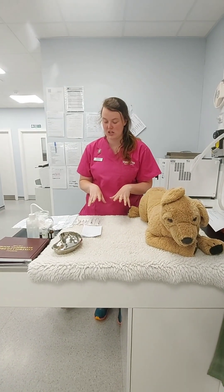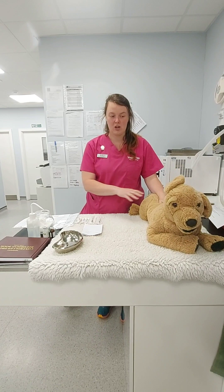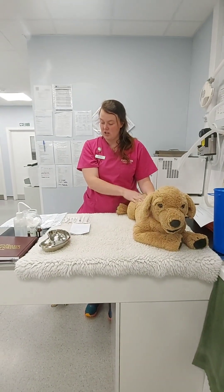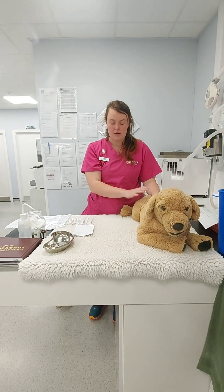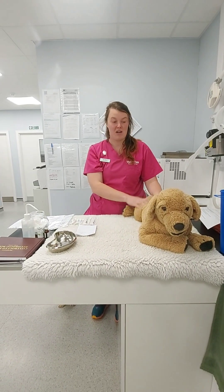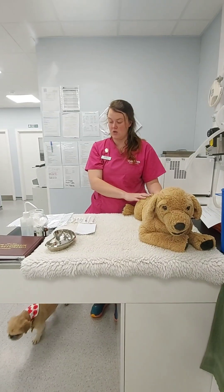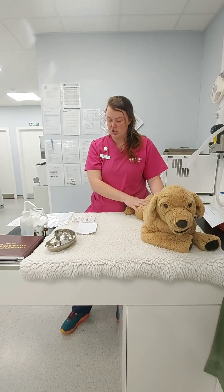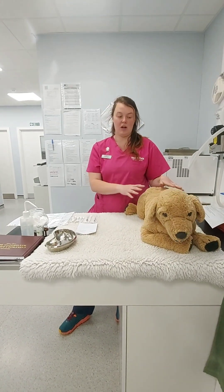We'll start by calculating our dosage. For your patient — we're going to use Rover, a 20kg dog — your scenario is that you'll have the weight given to you. We're going to be giving methadone, so we'll do the intramuscular first and then quickly do the subcutaneous.